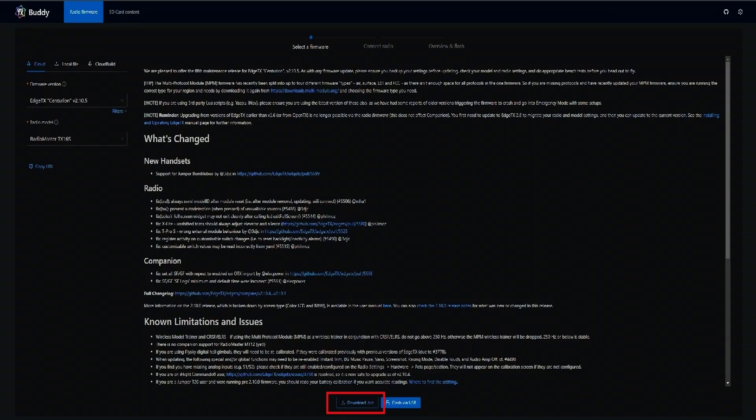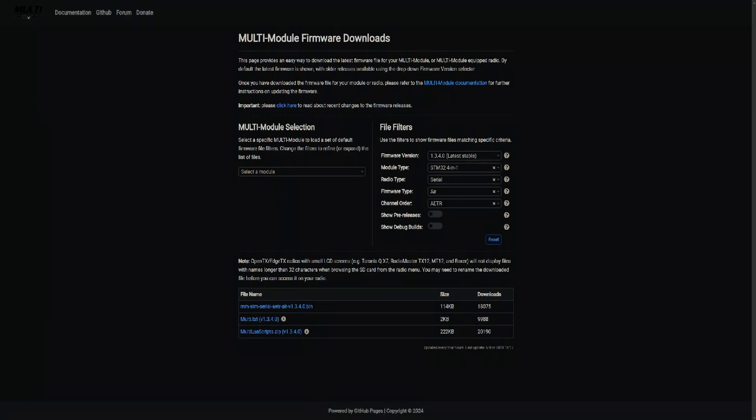Put that in a place where you can find it in just a few moments. Next we go to the multi-protocol module firmware download website. You'll notice you've got a few more things to configure on this website. However, once you've selected the options shown on the screen, down below you'll click on the zip file and download the firmware as well.